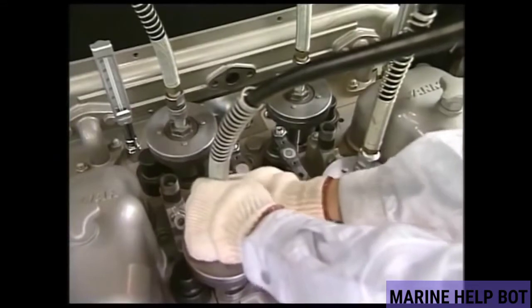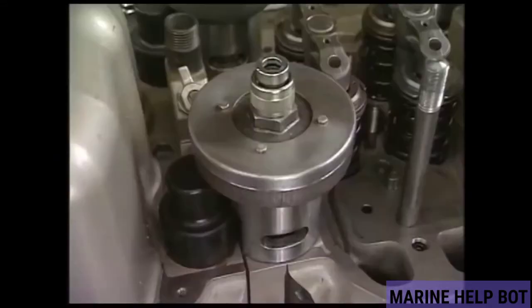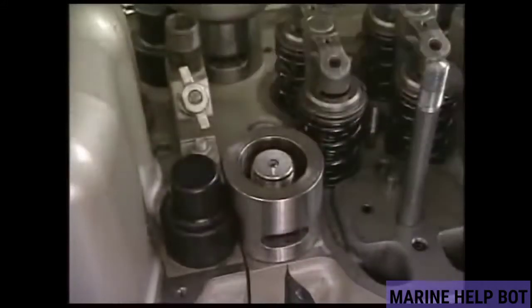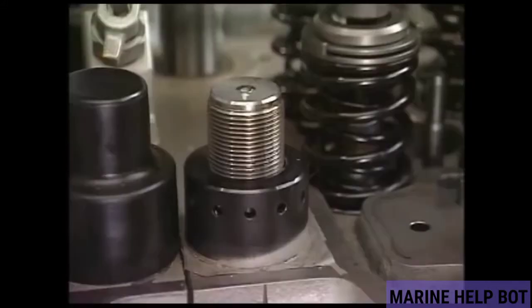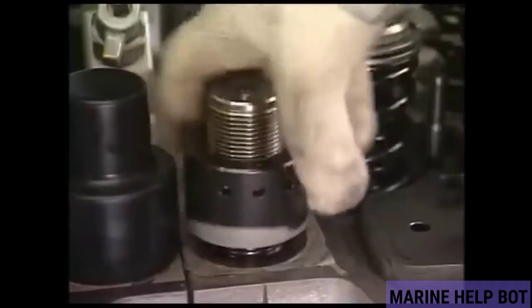I hope you understood how this hydraulic jack works. In the next video I will tell you about the overhauling of this hydraulic jack, which will be very helpful in MMD orals. I have covered all the topics related to the hydraulic jack in this single video.